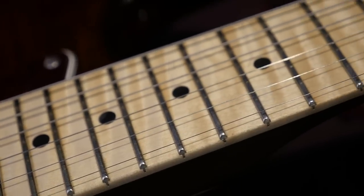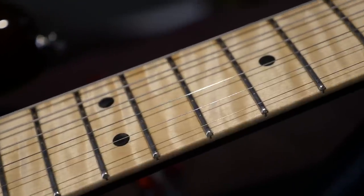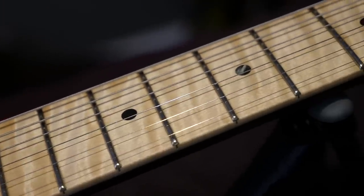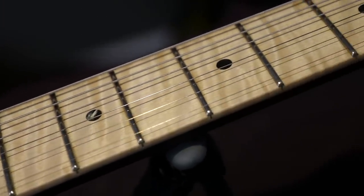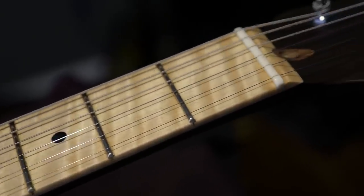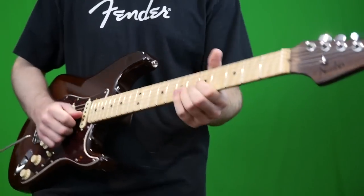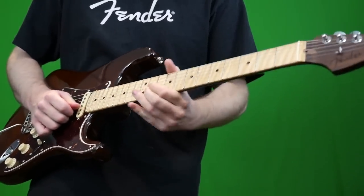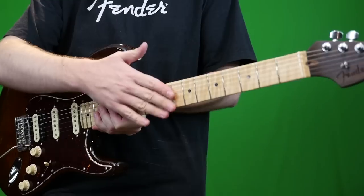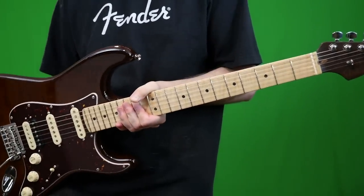Something else that kind of made me sad is the fretboard. Despite being absolutely gorgeous and being stock as flamed maple, it's got the same satin finish. My favorite thing about maple-boarded Stratocasters is that goopy finish they put on them. When I pick one up, I want to feel that goopiness on the fretboard. So I was really disappointed when it was satin. But again, maybe I'm just a weirdo.